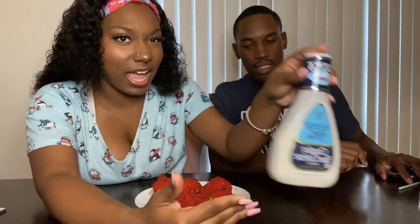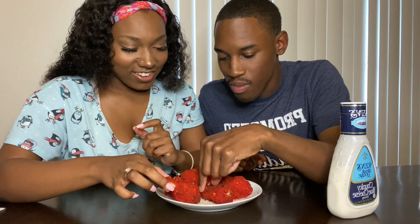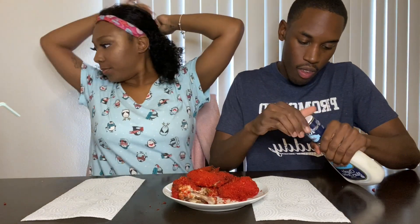We're gonna taste one without the blue cheese first and then add the blue cheese — this is the best blue cheese, I'm telling you. Oh! And it's hot too! Y'all comment drums or flats — which one? I'm a flats person. Not bad! We had to check on the baby real quick but we're back. This is good, y'all.